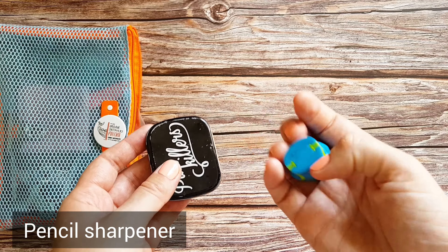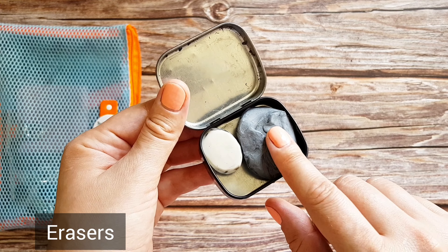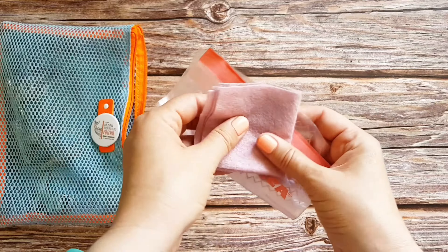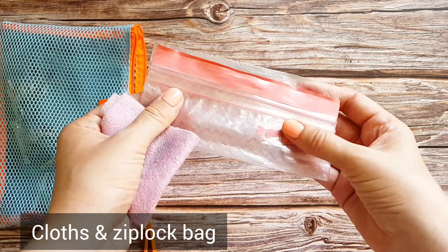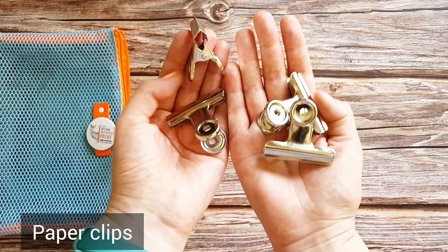I also have a pencil sharpener and a little tin that holds my eraser and kneaded eraser. Then I have a couple of cloths for my brushes and a ziploc bag to put away the dirty cloth after sketching. And finally, of course, some paper clips.